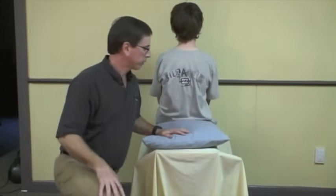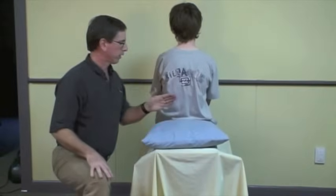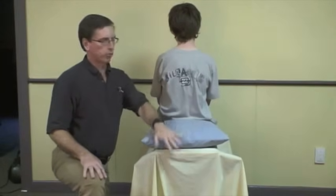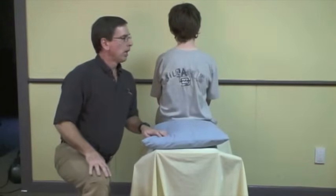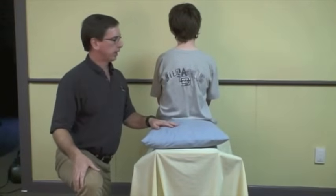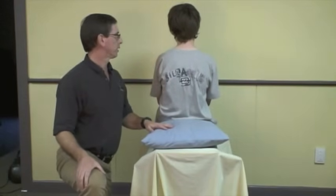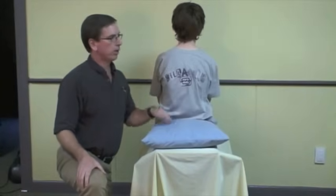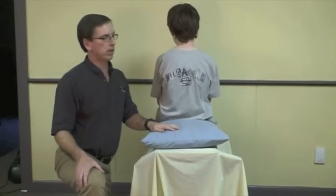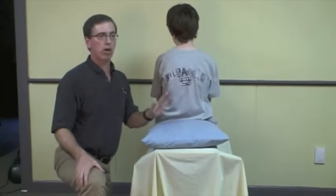First, position the patient so they're seated with their legs up, and when they lie back, their head will be able to dangle over the edge. Then you ask them which side — when they roll over in bed — do they tend to get dizzy on? So we think this is going to be the positive side; we'll try the other side first just to see.